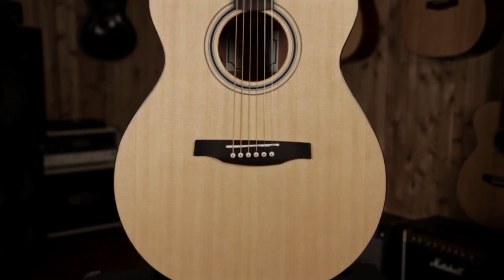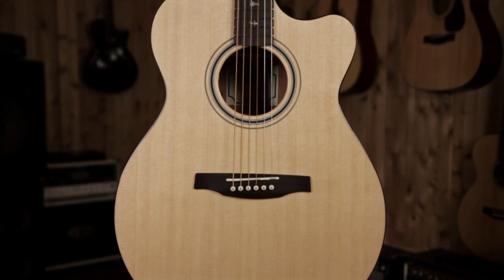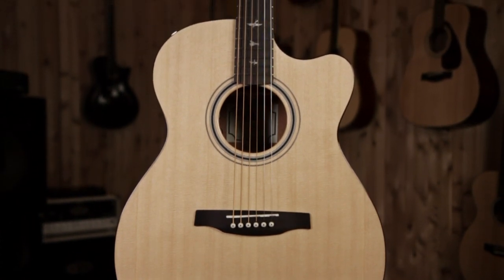Hi, I'm Bill from Guitar Center. Today I'd like to show you the Paul Reed Smith Angelus A20E from the SE series.